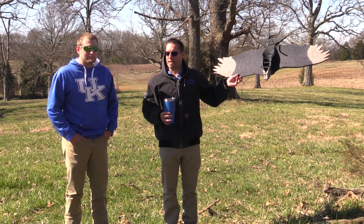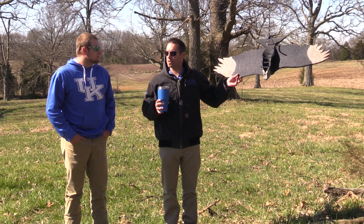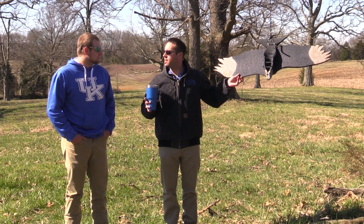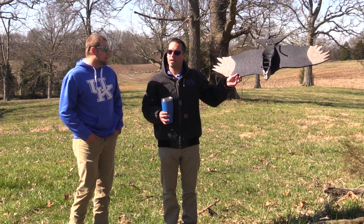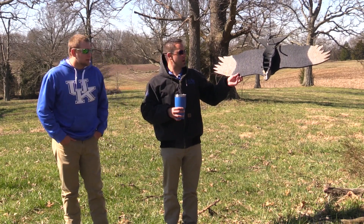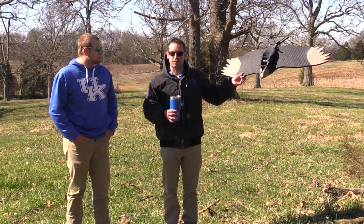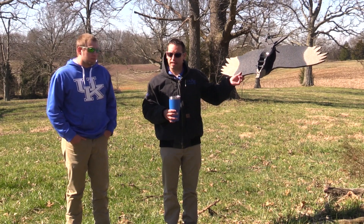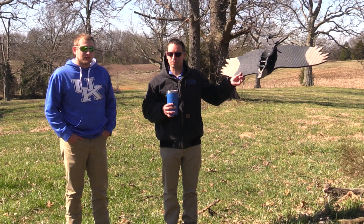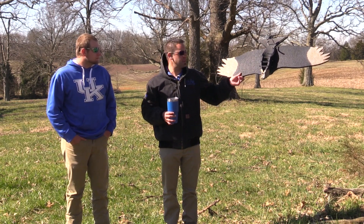We can harass the birds — meaning you can shoot fireworks or shoot up into the air to scare them off — but you can't actually kill them without a permit. You can also use an effigy to scare these black vultures off, and you can also obtain a permit, which we'll talk more about later in the video.